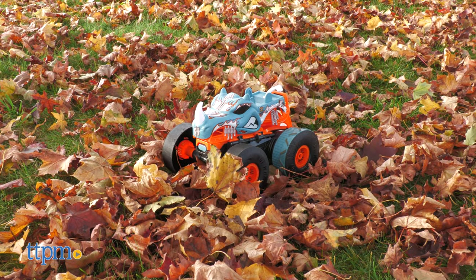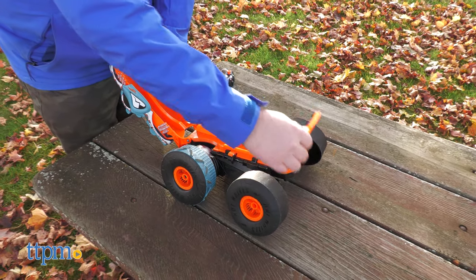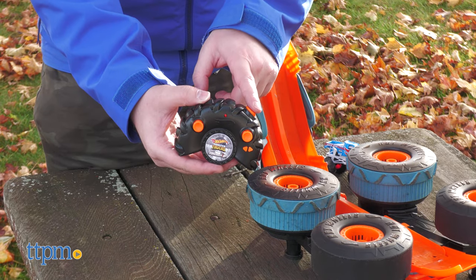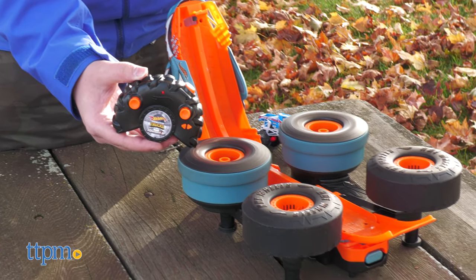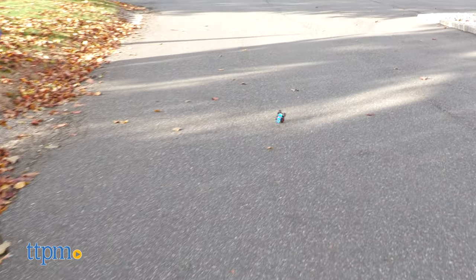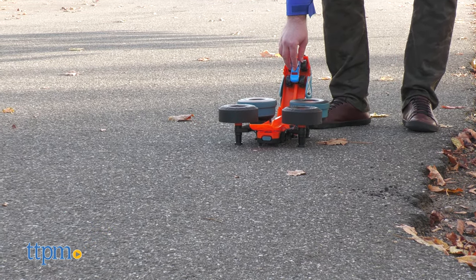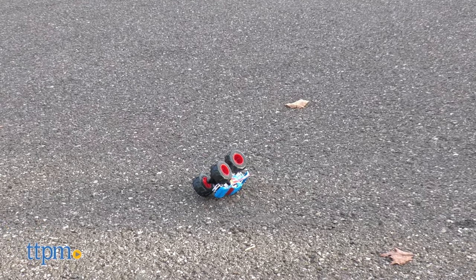Now, this is only half the equation. Perform a brief transformation to create the launcher mode. Press the shoulder button to activate the back wheels and make a motorized launching ramp for three sustained minutes. Take the included monster truck, drop it through, and watch it tumble. The truck lands more often than not on its side or back, so this is more so a demolition launcher. Set up your own obstacles and watch them tumble down.